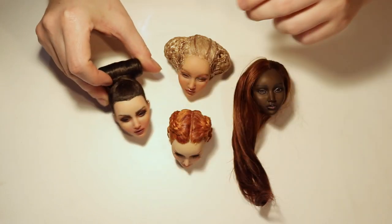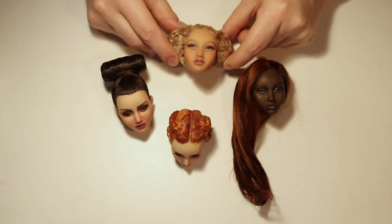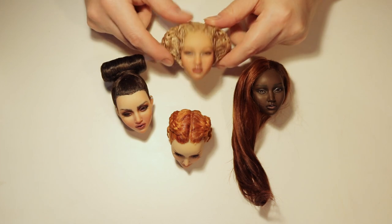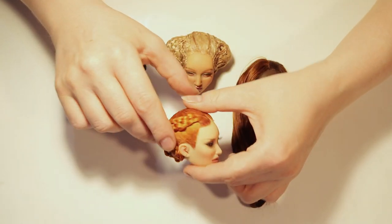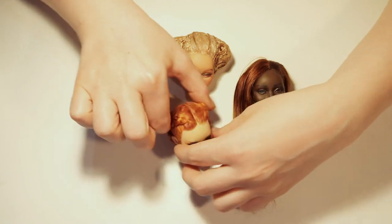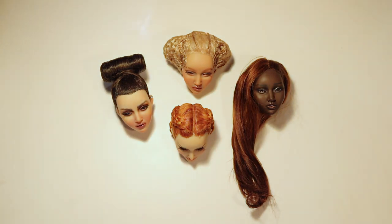What I generally want from a hard cap wig is a strong but thin cap with some elasticity. The beauty of hard cap wigs is being able to create a natural hairline instead of the doll-like round one. Any brittle material will eventually crack near the ears and at the widow's peak, hence the need for a material with some give. The elasticity also allows the wig to be more easily shareable if you have dolls with the same head size but different shapes.